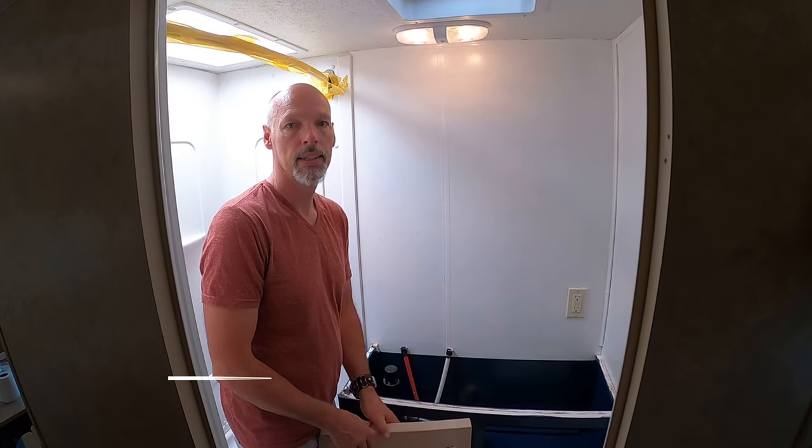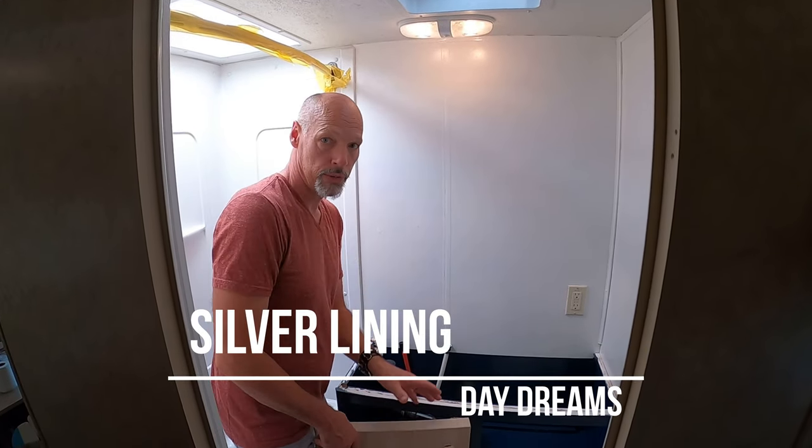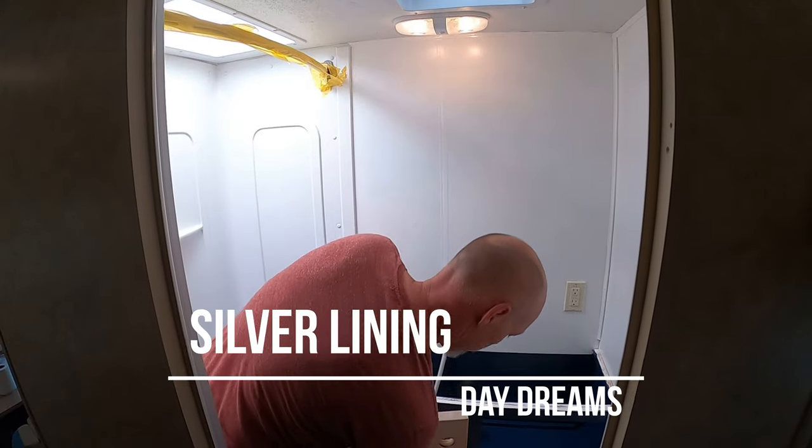Hey Brad, you want to show everybody what we've been doing lately? Sure. So this is our vision for a remodel of our bathroom.